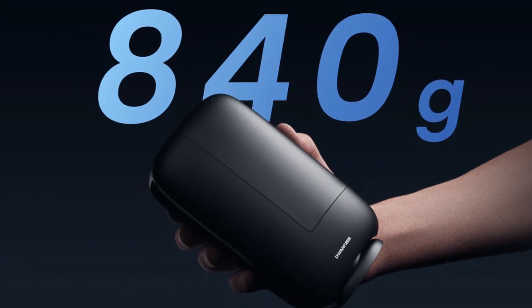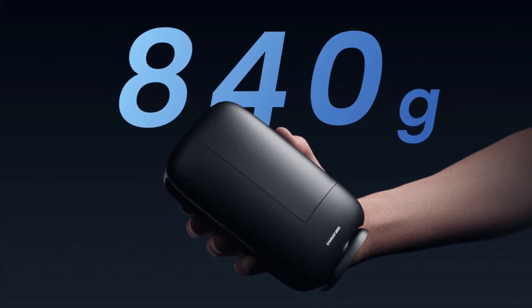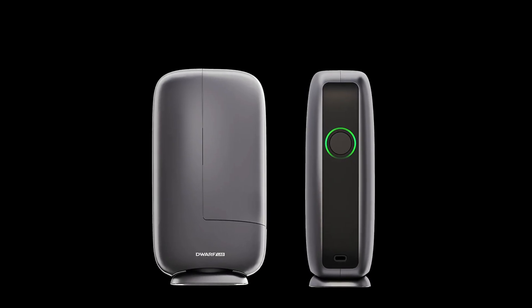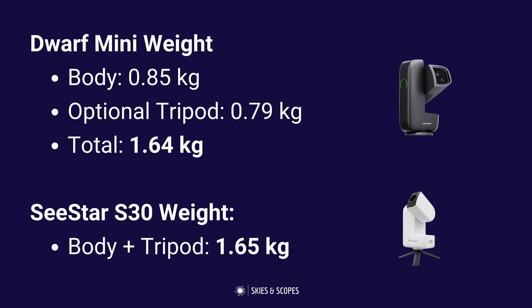One difference then appears to be weight. At first glance the Dwarf Mini weighs less at a stated 0.85kg versus the C-Star S30 at 1.65kg. However, the Dwarf Mini doesn't come with the tripod but the S30 does. If you add on the Dwarf Mini tripod it adds 0.79kg, making 1.64kg total — which is essentially identical.